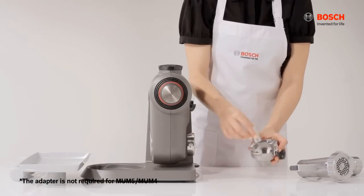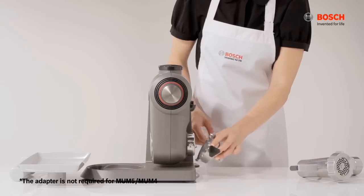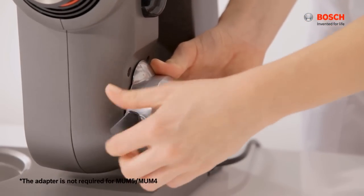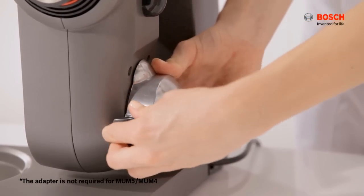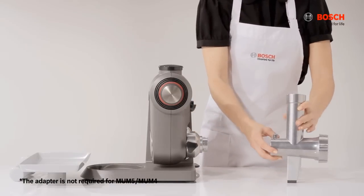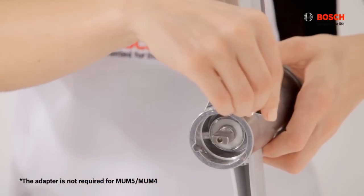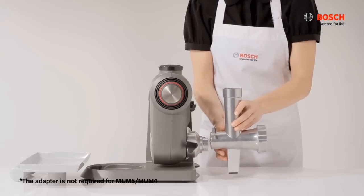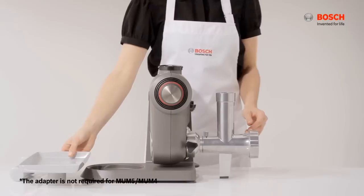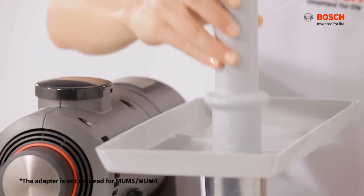To attach the meat mincer, first assemble the adapter. Attach it to the machine and tighten the knob. Ensure that the meat mincer attachment screw and lever is in this position. Attach it onto the adapter and turn the lever to lock in place. Finally, place the meat tray and pusher.